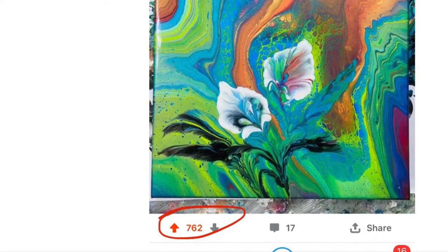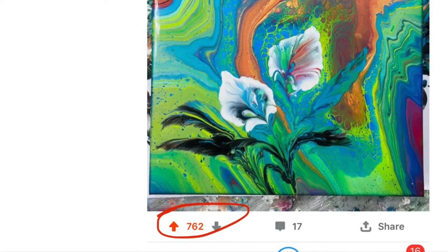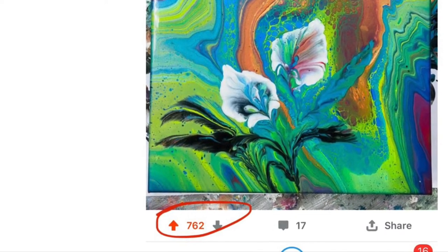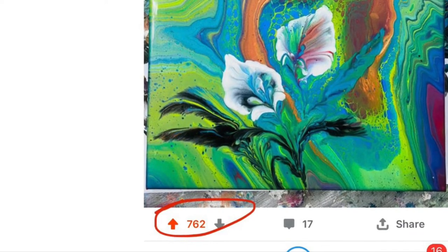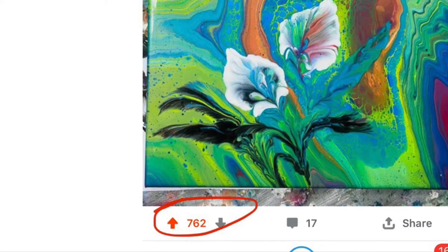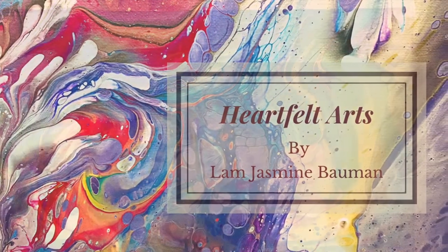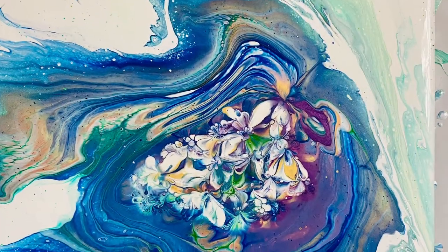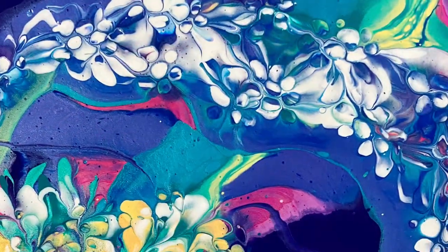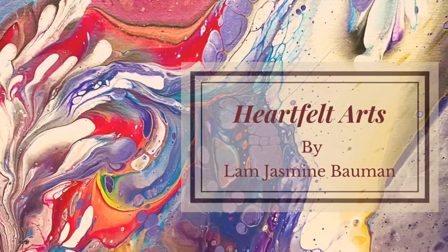Before I do that, I want to give you a quick update. I know I haven't posted any videos on YouTube in a while because I have started my own Facebook group called Heartfelt Arts by Lam. The reason I started that group is because I don't have a lot of time editing videos, but I want to keep trying new techniques and share them. These are all from live pours I did in my group — you can go join and watch them.